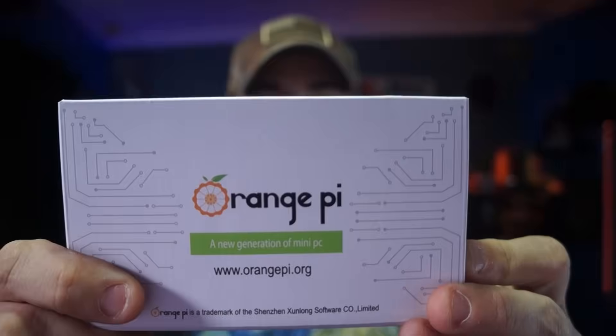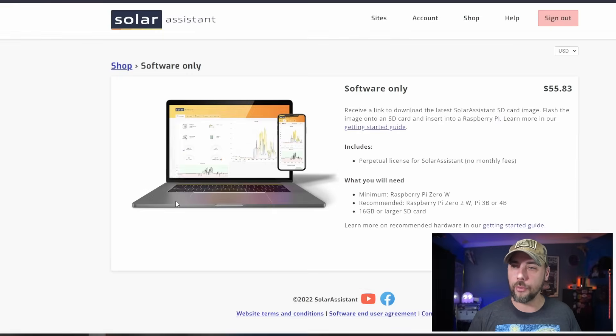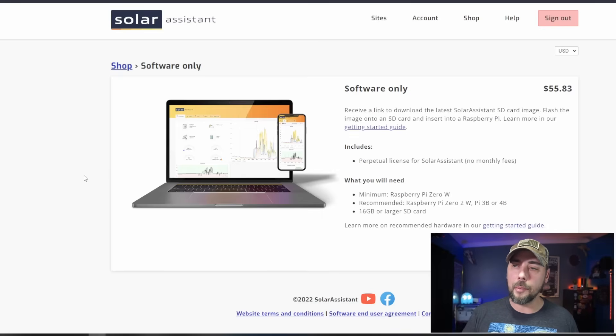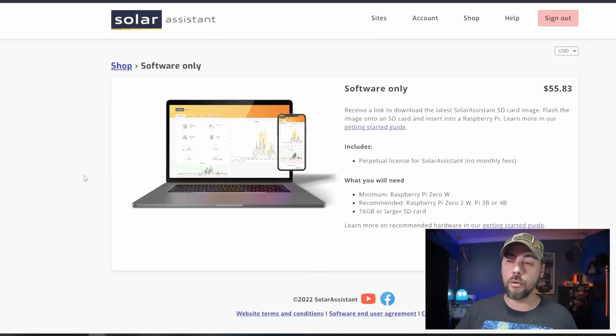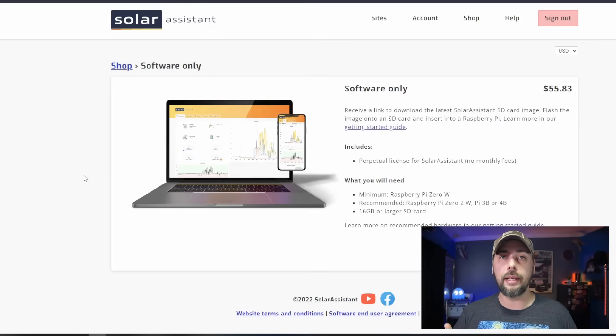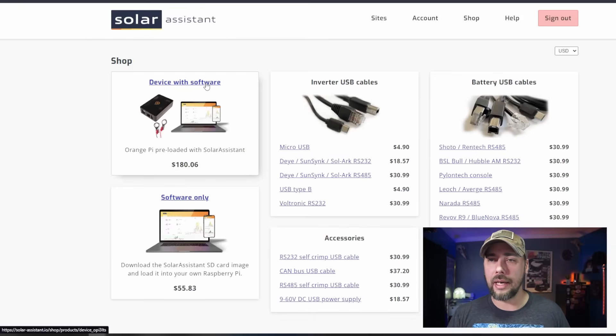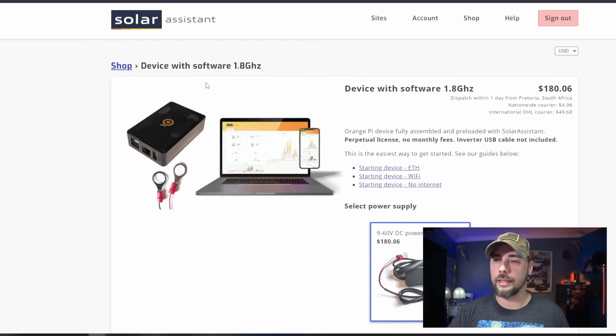I went on the internet this week and found this — an Orange Pi. So if we click on the software-only option, we can see it's a perpetual license for $55 — a one-time cost, not a monthly cost. What you'll need is a minimum of a Raspberry Pi Zero; the recommendation is a Raspberry Pi Zero 2W, a 3B, or a 4B. In the Getting Started Guide, they say they recommend a Raspberry Pi, but the device you can buy from them is an Orange Pi.